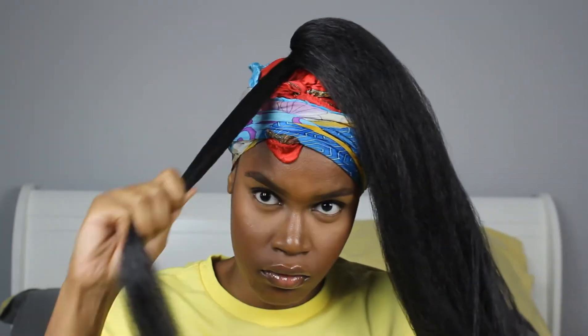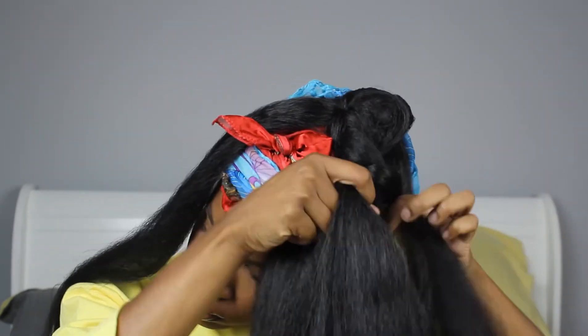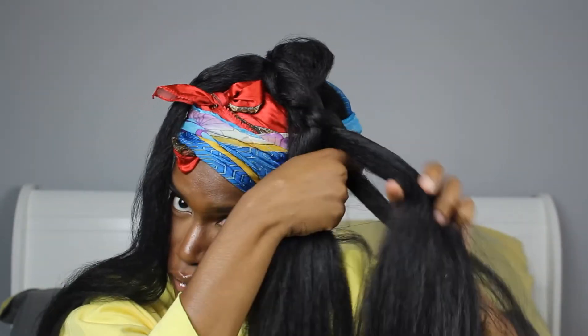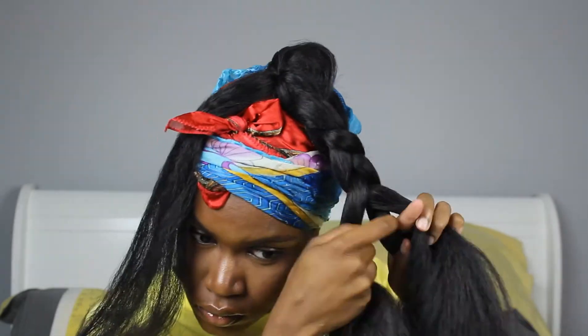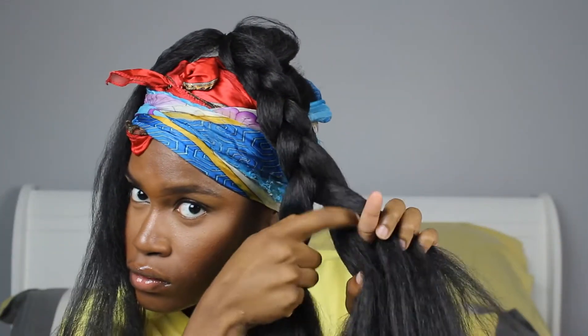I took out a small piece of hair and I'm going to braid my hair all the way down. This doesn't have to be super neat unless that's the look you're going for — I like it to be a little more messy just to give that effortless vibe.